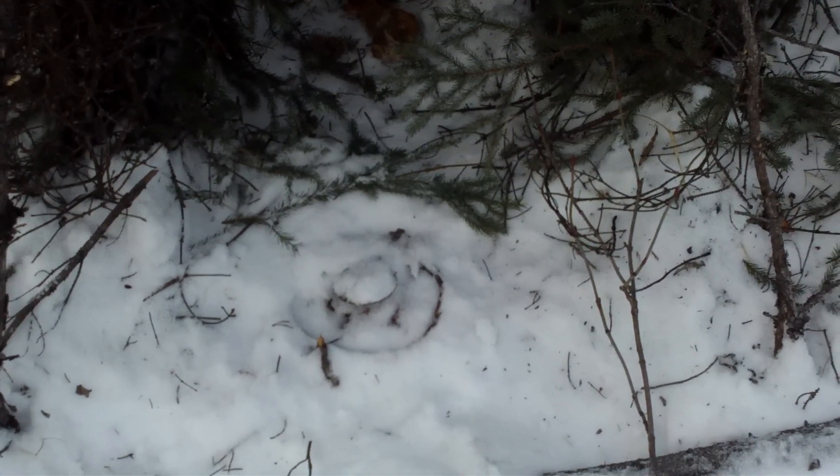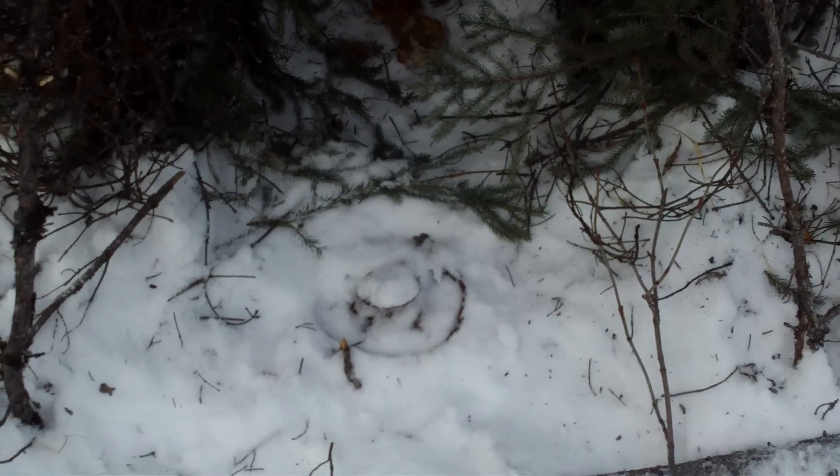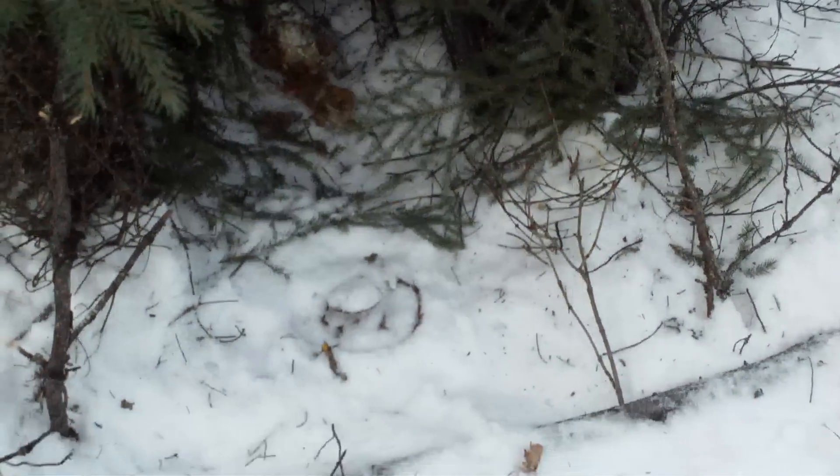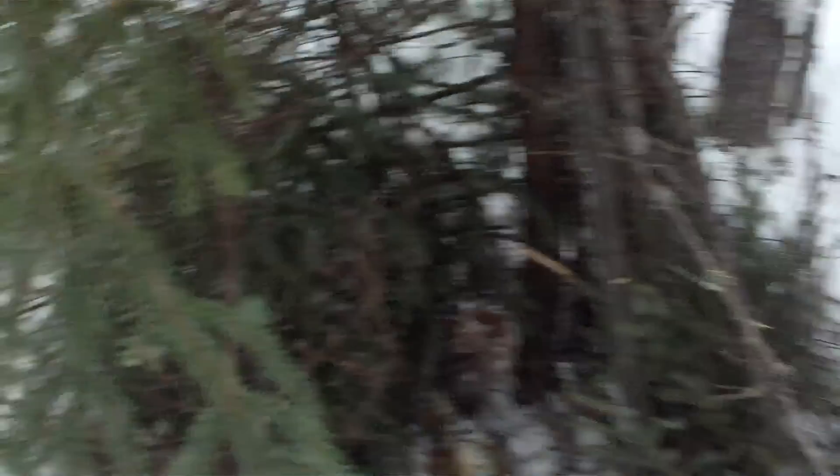I'm out of Kleenex, so I just put the trap down there for now — we'll see what happens. I like to put Kleenex or wax paper on it. So yeah, there's another one. Hopefully this guy comes back and I'm able to get him. Maybe next check I'll have another video for you.